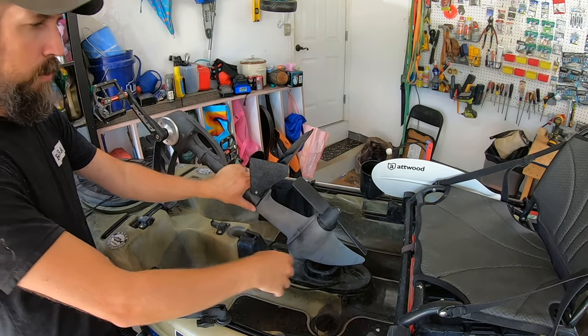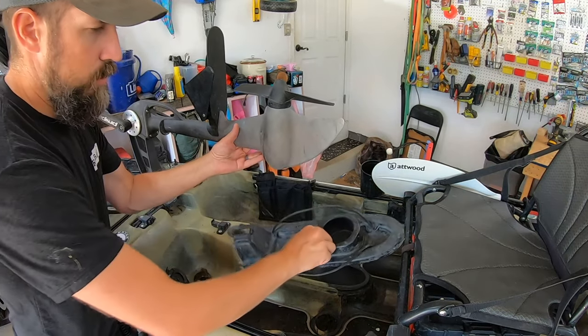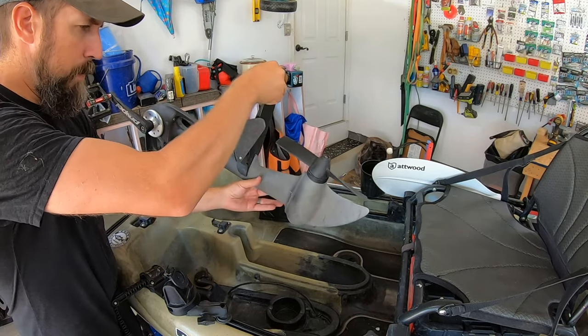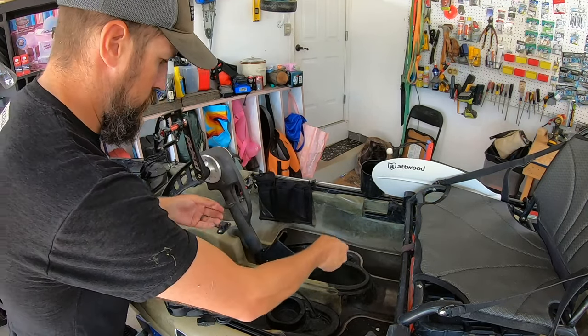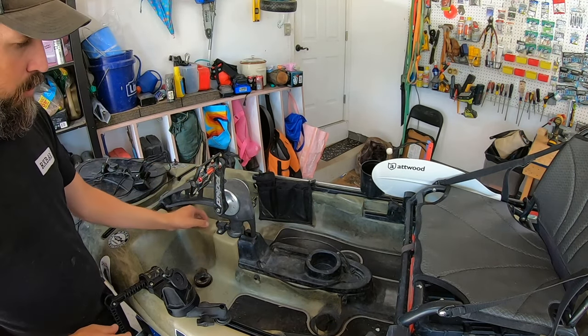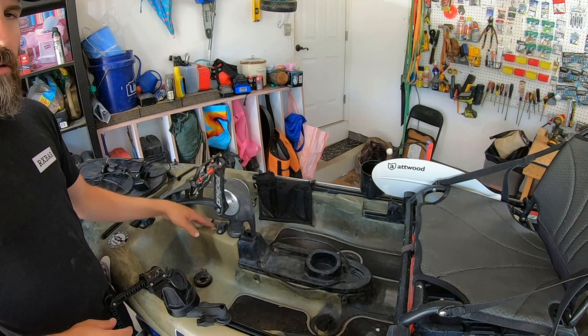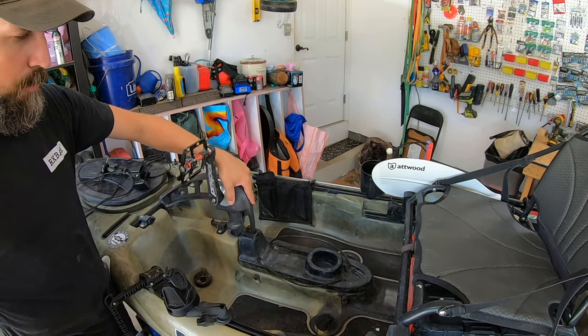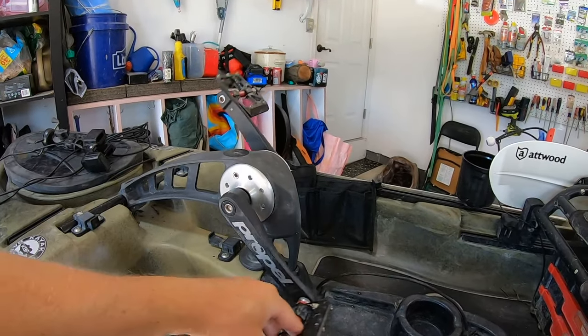Here's how the propel drive goes down: you lift this up, remove it, then drop this down and lock it in so it doesn't come back up. I usually leave it unlocked because if you hit something with it locked, it'll move your whole kayak rather than just the motor hopping up. When you pedal forward or backwards, you can hear the drive working — I've got some line in there I need to clean out.